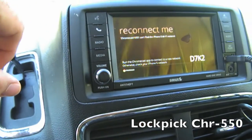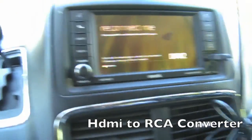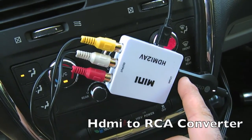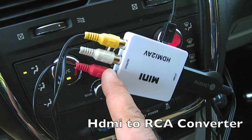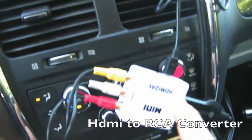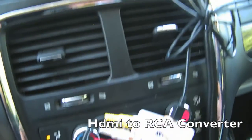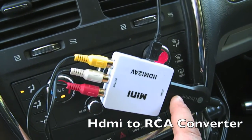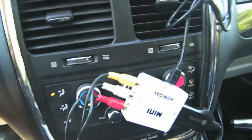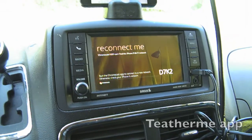With the RCA input I use this converter here, and this converter converts the Chromecast's HDMI to RCA and then runs it back into that Lock Pick and it shows up on the screen. For power, I hooked up USB power for this converter, and the Chromecast also needs power so I have it connected to my 12-volt cigarette lighter. So now it's running.